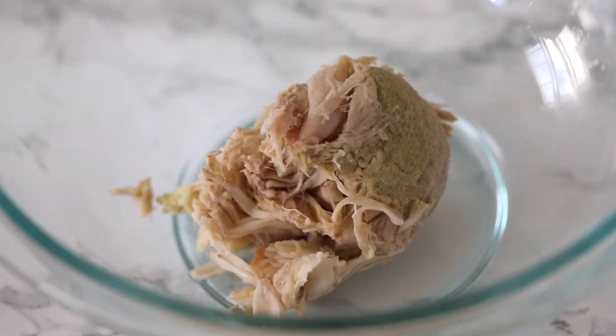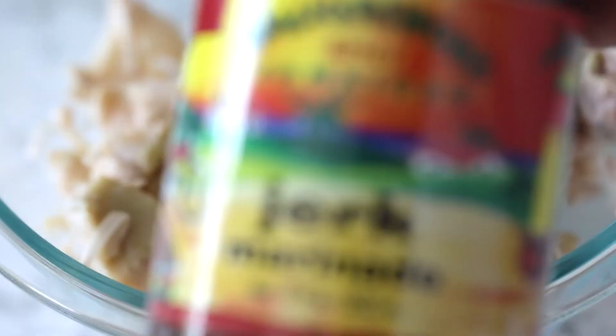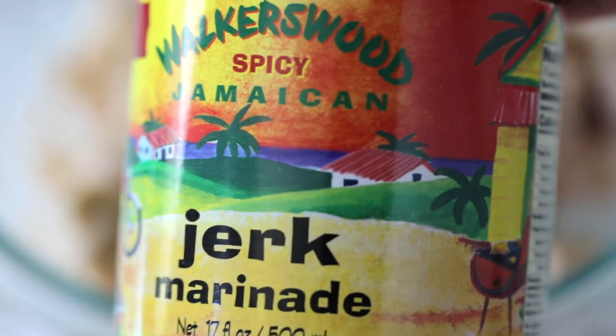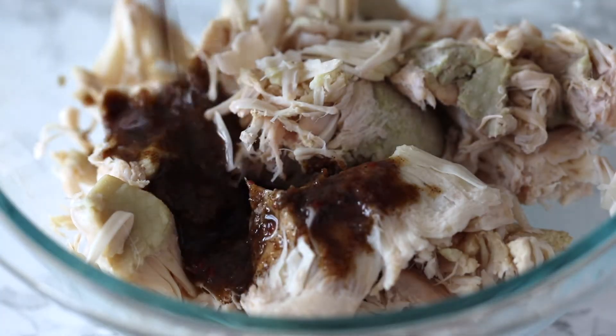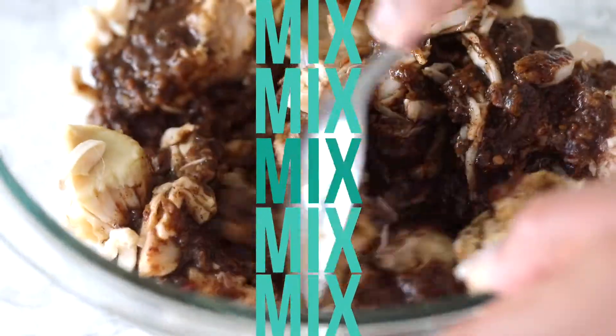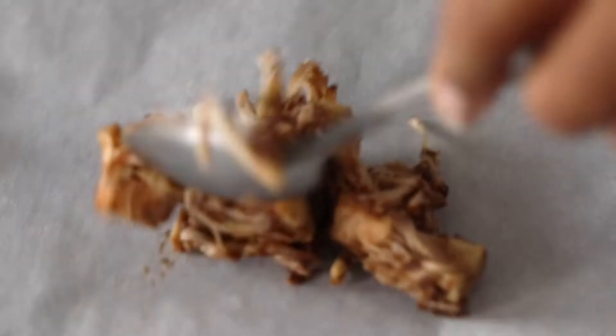Once all of the jackfruit is in a bowl, you want to add in your seasoning. In this case, the seasoning we're going to use is my favorite Walker's Wood Jamaican jerk marinade. So if you're like me, you can add quite a bit, but if you can't hang with the spicy gang, don't be adding a whole lot of jerk seasoning, y'all. It's hot, trust me.